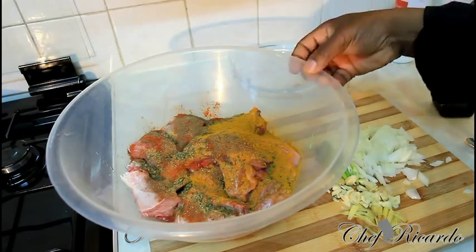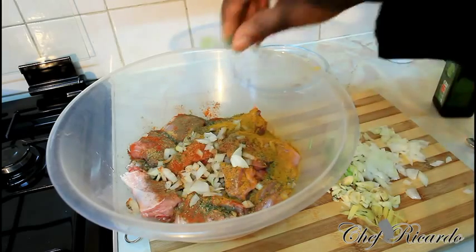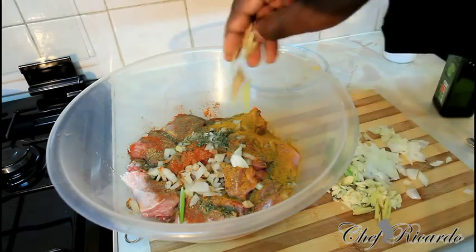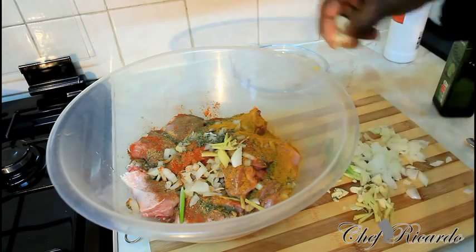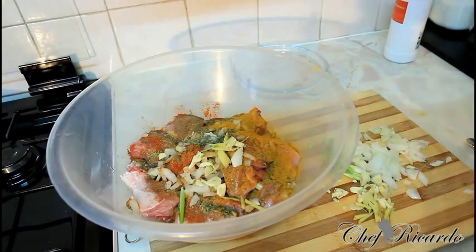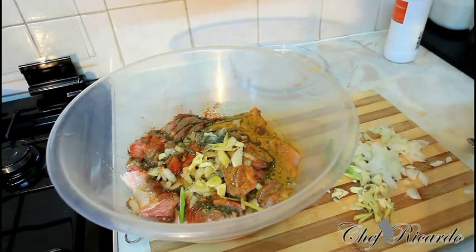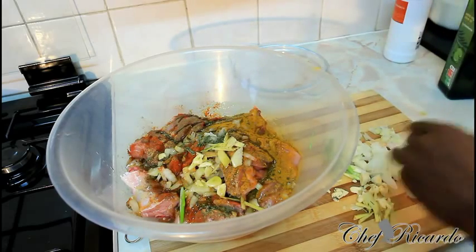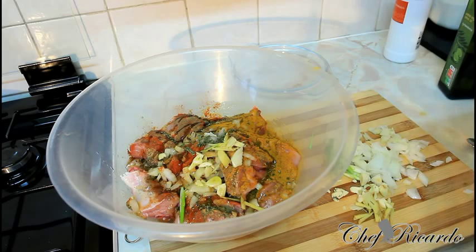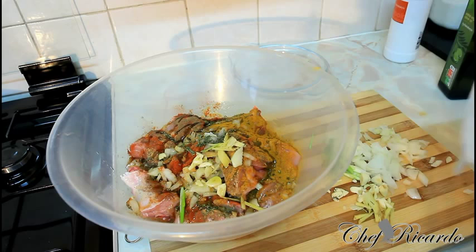Then basically what I'm going to do, I'm going to simply put in a little bit of the white onion, some of the thyme, some of the ginger, some of the garlic, just like this. Some olive oil — roughly a tablespoon of olive oil. You can marinate your meat for two hours, from the day before, and get it soaked.